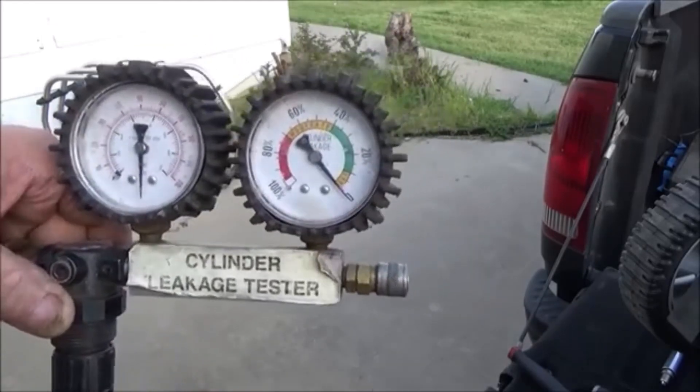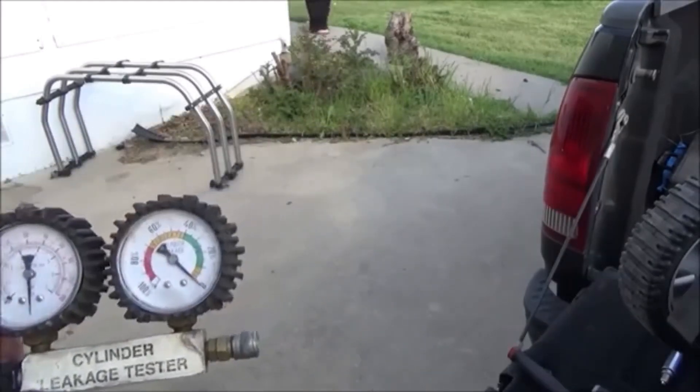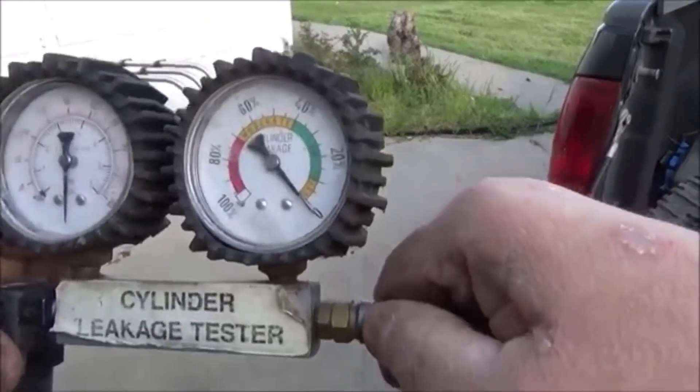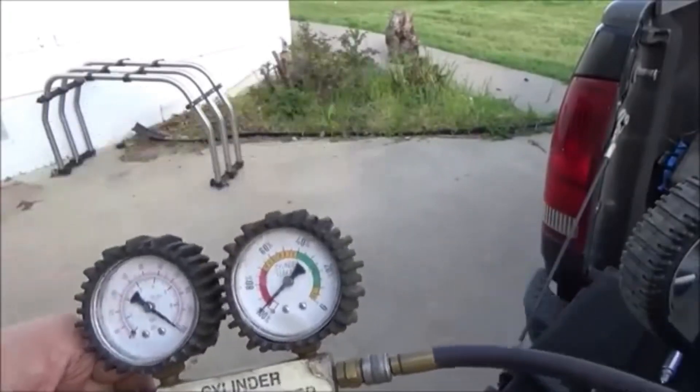Now what we're going to do is plug this into your hose that you have in your spark plug hole, and you're going to listen for air coming out.